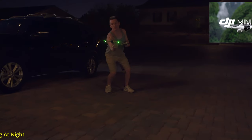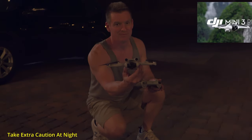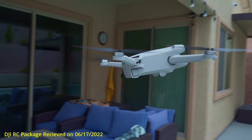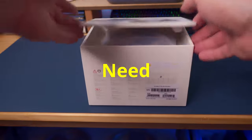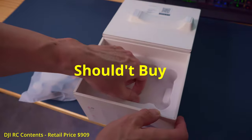We need to talk about the DJI Mini 3 Pro. Whether you already own the drone, or you've already purchased it and you're patiently waiting for it to be shipped, or you want to buy the drone but you haven't pulled the trigger yet — we're going to give you our top 3 reasons why you need to buy the Mini 3 Pro, as well as a couple of reasons why you shouldn't buy this drone.